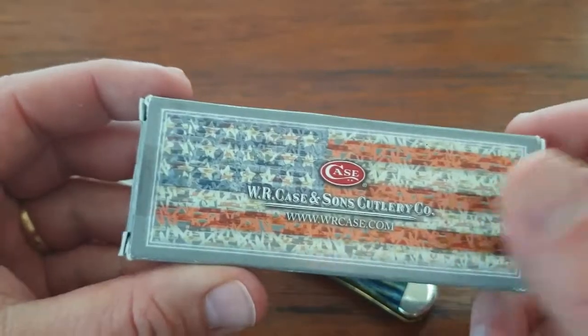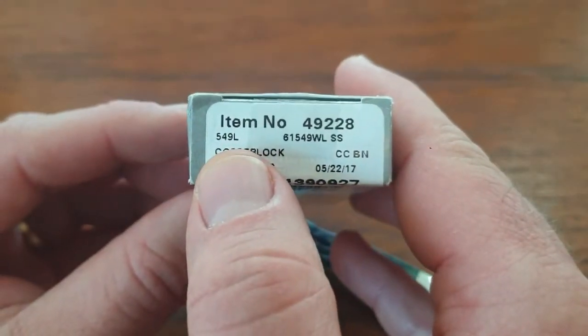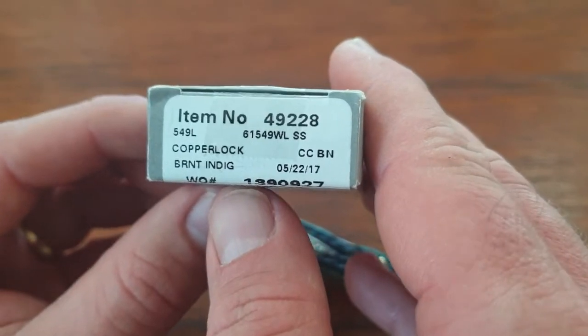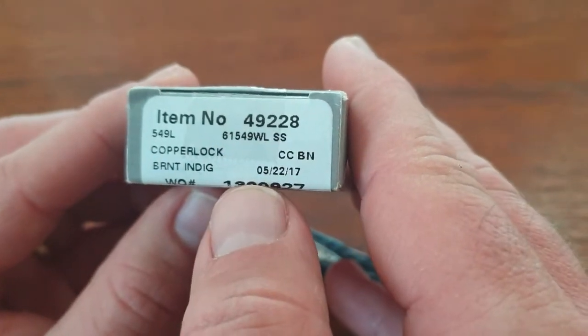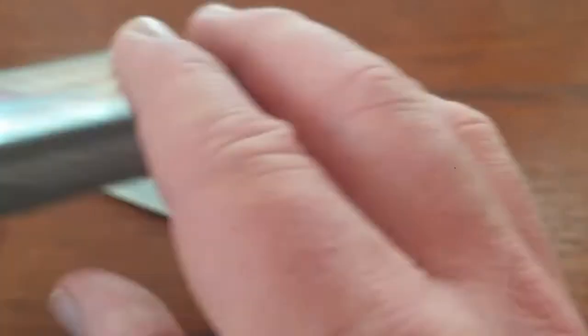Here's the box it came in — standard Case flag box. The pattern is the 549L Copper Lock. It is in the true sharp stainless steel, which I believe all of the copper locks are in stainless steel. This particular one was produced in 2017.